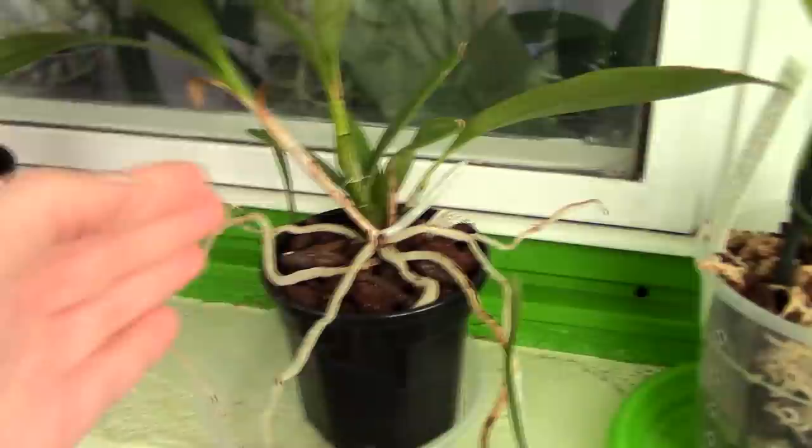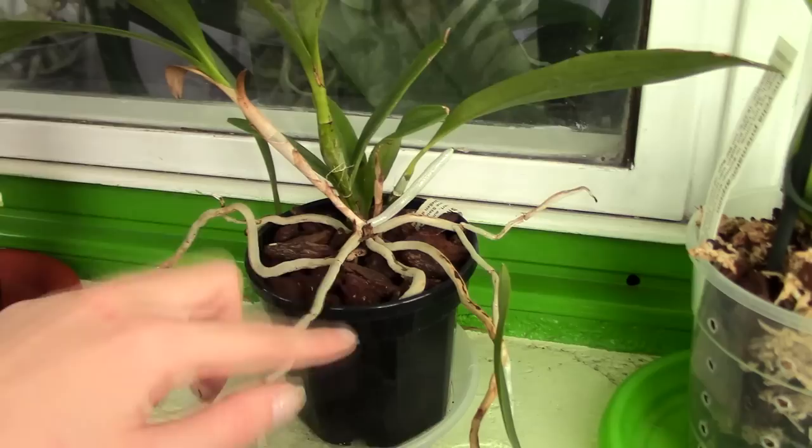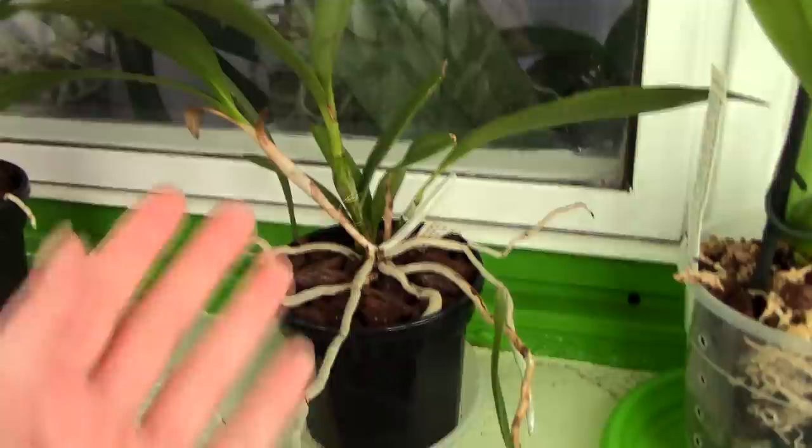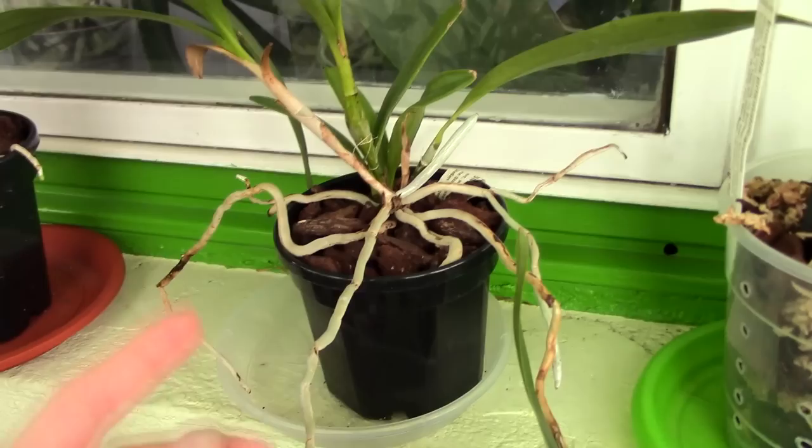Orchids certainly can grow in black pots. The disadvantage is that black attracts heat — if the sun rays hit this pot, it will heat up tremendously. So if your orchids are planted in a black plastic pot like this, it's a good idea to keep them away from direct sunshine.